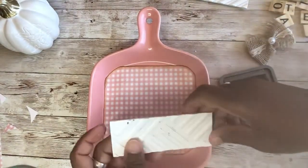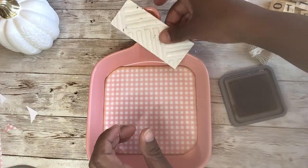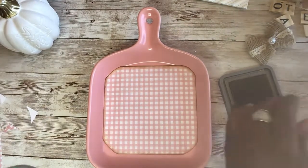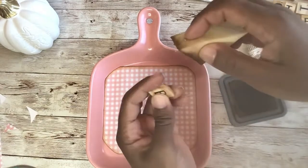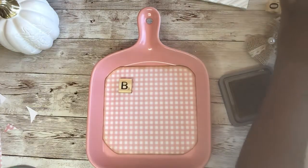I'm trying to figure out if I want to use these metal pieces or leave them off because they're kind of heavy. I wanted to use them for something. Let's just ink the letters a little bit and we'll put the 'baker's gotta bake.'